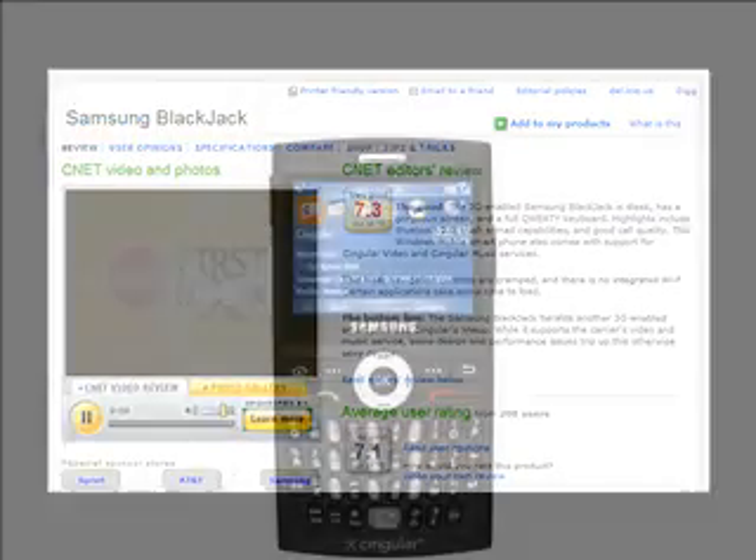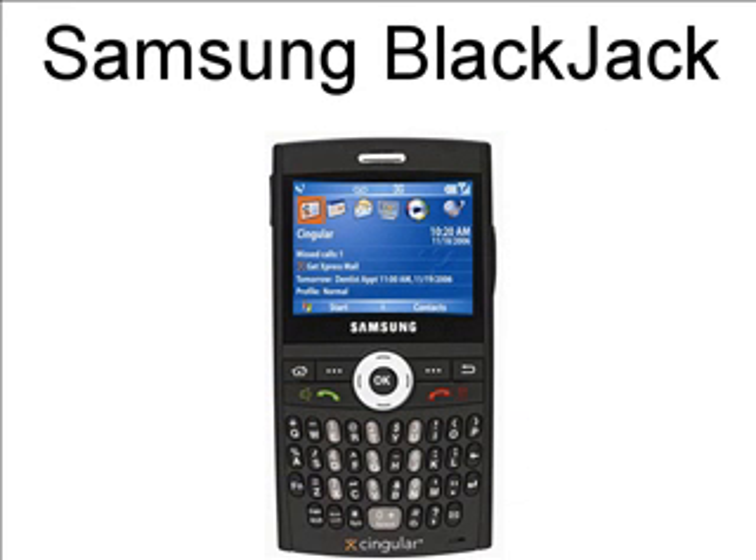All right, there you have it — a review from CNET.com on the Samsung Blackjack. I did some more research, because I'm sure some of you want to know where you can find more information about this phone, or possibly buy it yourself. If you go to Tiger Direct, they're selling it for about $349. Singular.com is also selling it for $349, but if you buy a two-year contract online, they're going to give you a break for $199 and a $100 mail-in rebate, so you actually get it for $99 through Singular.com.